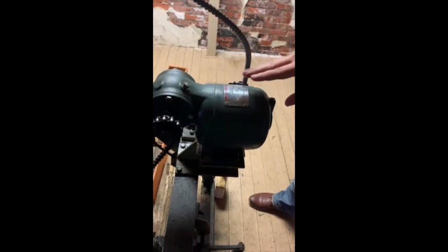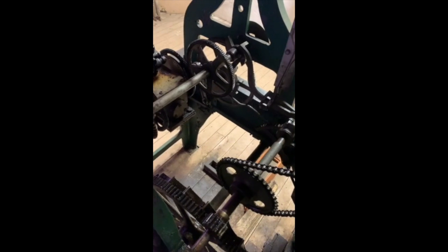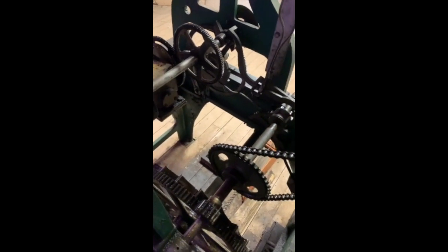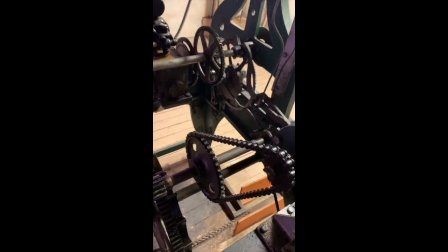That determines the position of the hands, as well as when the bell is supposed to chime. The main drive of the bell mechanism, which is a hammer mechanism, is this motor here, which engages at a certain point when one of these wheels reaches the right position. It will pull up this gear here, which is connected to the chain mechanism that reaches the hammer mechanism.